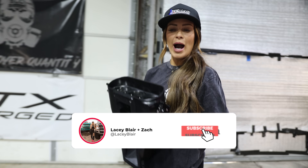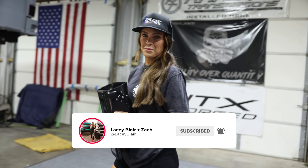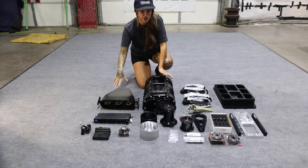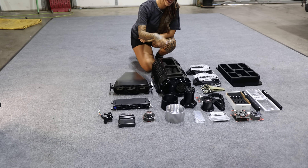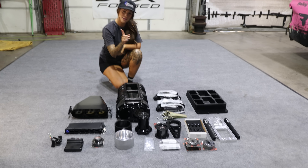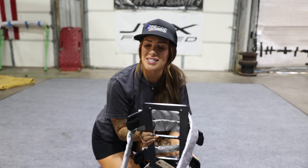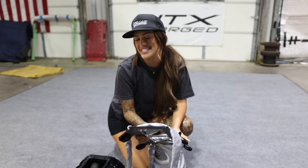All right guys, today's the day I'm graduating from naturally aspirated. Got all my parts here — the BDS blower and top hat. We're switching over to the Holley Dominator and new Holley injectors, and I even have my blower tie-downs so I don't send this thing to the moon like Zach did.